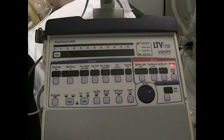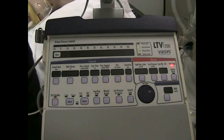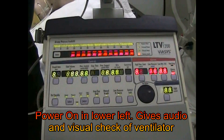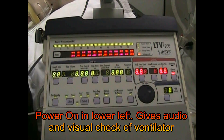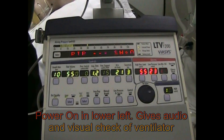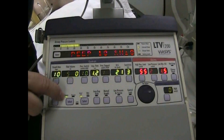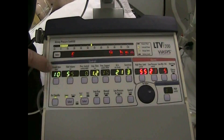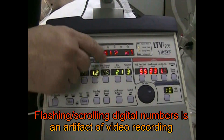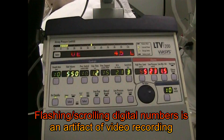Let's take a look at the LTV1200. Pretty much the same as all of the other LTV ventilators. Power on and it's going to go through a digital check, audio check, and then go right into the previous settings. We have a volume mode, assist control, rate of 10, tidal volume 550, and inspiratory time 1.2. We are on room air at 21% and sensitivity at 3.